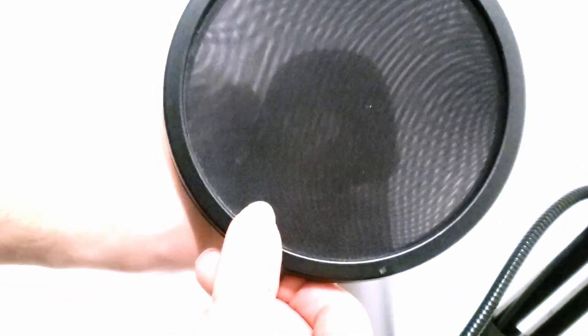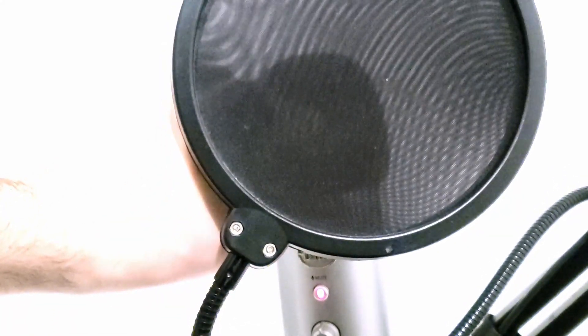If you have a pop filter, make sure there's one finger of space between the pop filter and the microphone. So it should be: your mouth, one finger, pop filter, one finger, microphone. Don't stick the pop filter directly to the microphone — that's a common mistake. Keep at least a finger's distance between them. A pop filter helps remove plosive sounds, which can be really annoying in recordings.